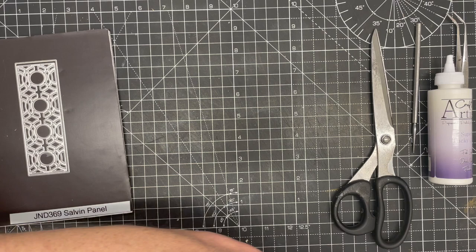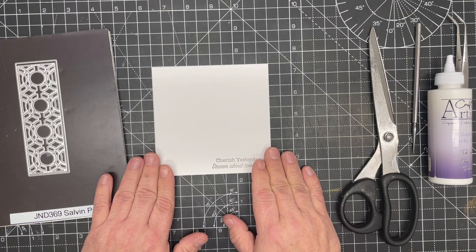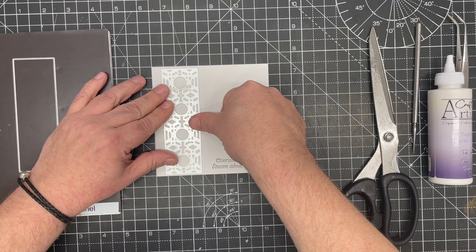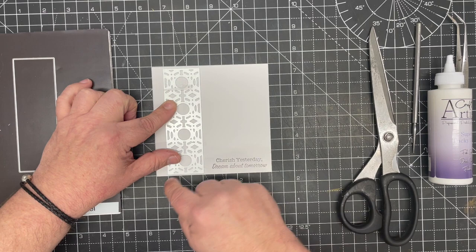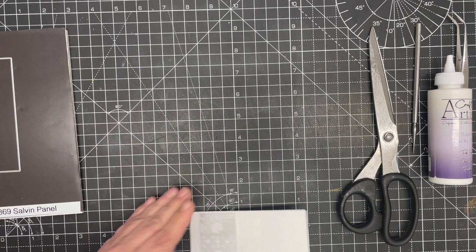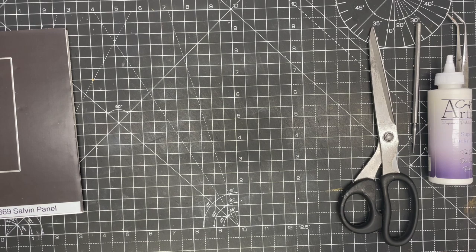I've taken a piece of coconut white essential card and cut it to five inches by five inches. I've already stamped a sentiment on in light gray. I'm simply going to take the panel die and put it around down two sides, leaving a strip of about half an inch — I'm using my board to measure — and then just tape that down. Really quite simple.